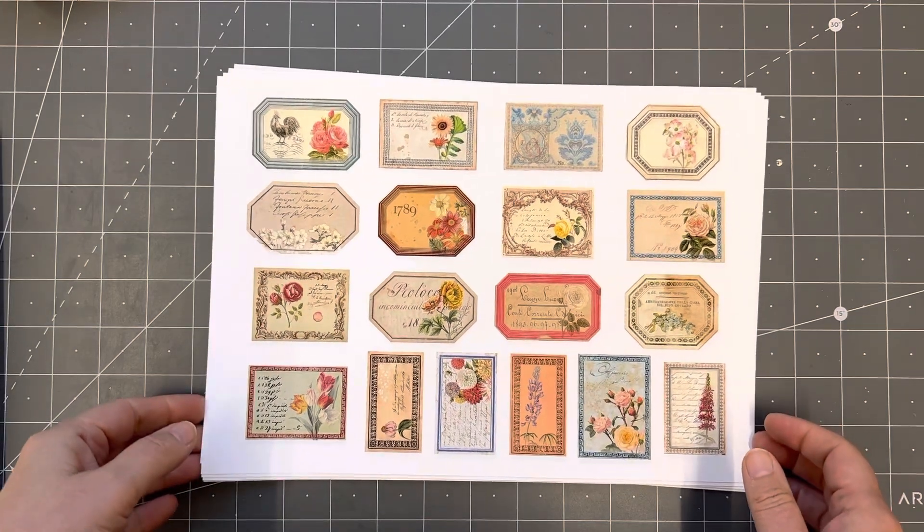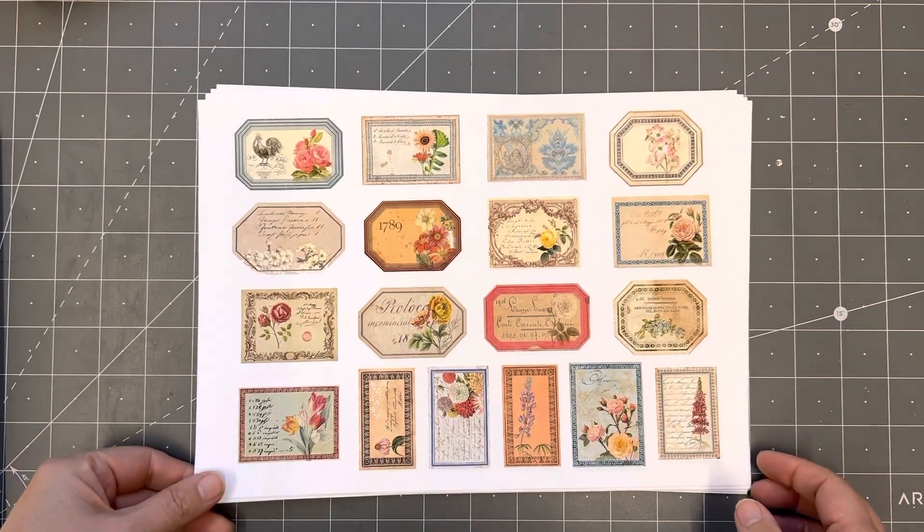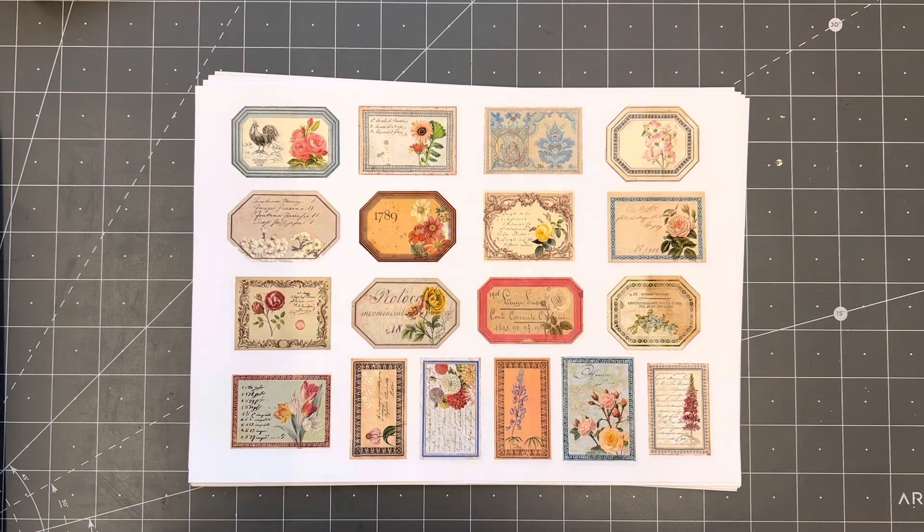Good morning everyone, it's Rachel here and I am excited to present our new kits to you today. Steph's been working on these for a while, they took quite a while, but I'm really really pleased with them and proud of them.